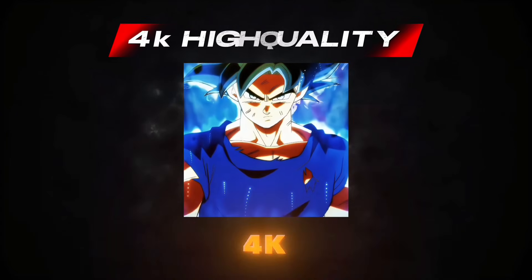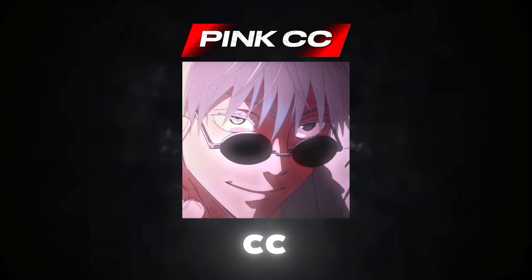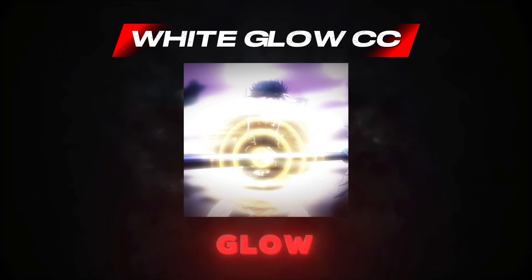Inside this pack, you will get 4K CC, Cold CC, Mean CC, and White Glow CC.